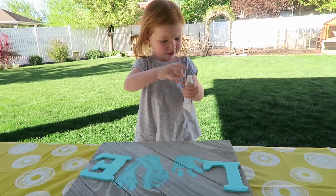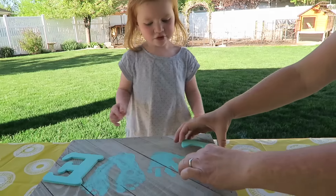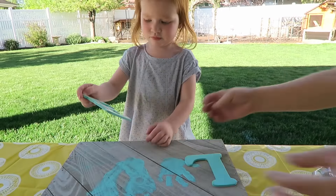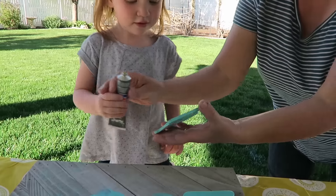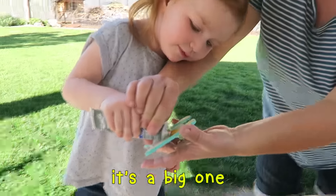It's too pink. I'm going to put it on. I'm going to stick it. Wow, it's too pink. I'm going to put it on. It's a big one.